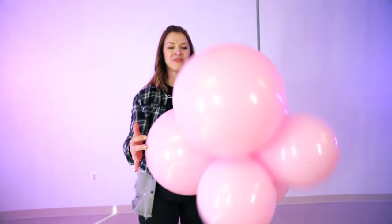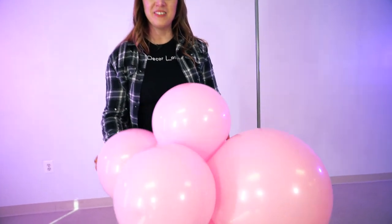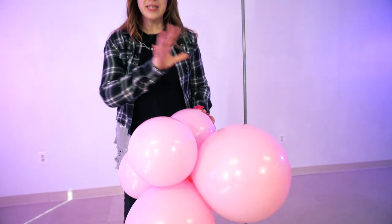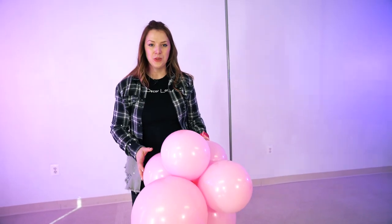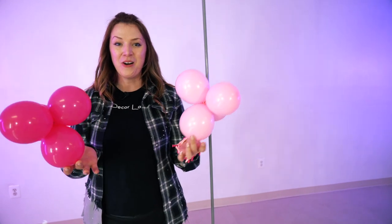The second color we are using is baby pink by Taftex. We're also using 17-inch and 11-inch balloons, putting them in six-balloon clusters. For fillers, we are using five-inch balloons and we created quads out of them.